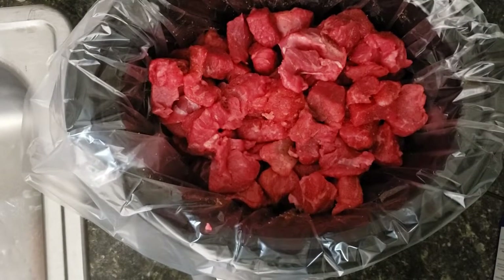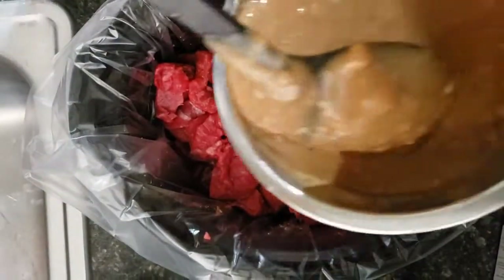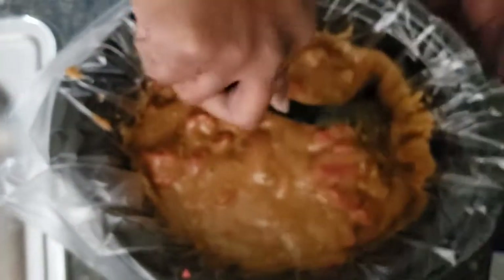Now we're just going to pour the gravy mixture over our meat. If you like onions and fresh mushrooms and things like that, you can throw those in as well and let it all cook together. I prefer the flavor of onion but not the texture, so I don't typically add it. Just kind of mix it in a little bit — you don't really have to mix it that much because it's going to get all in there anyway. I'm just making sure it gets down into the bottom of the crock pot.